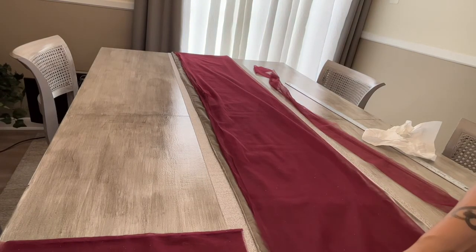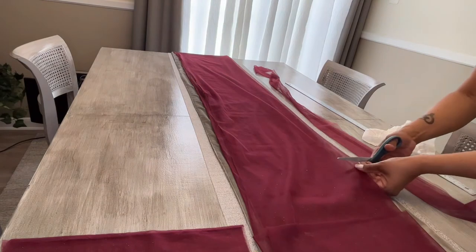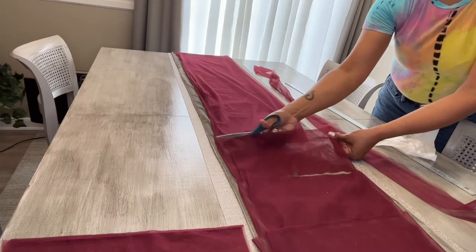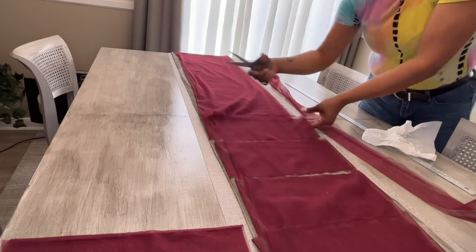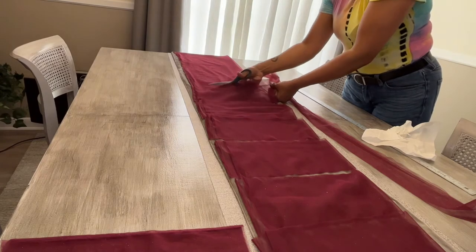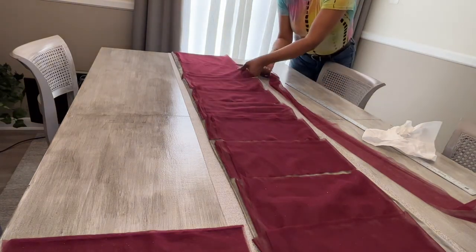Once it was cut, I started cutting about six-inch increments of the tulle so I had evenly spaced rectangles. You don't have to be too exact — you're going to tie it anyway and once you fluff it out it won't really matter — but this gives some uniformity. You can see me slicing all the way up the length of the tulle.